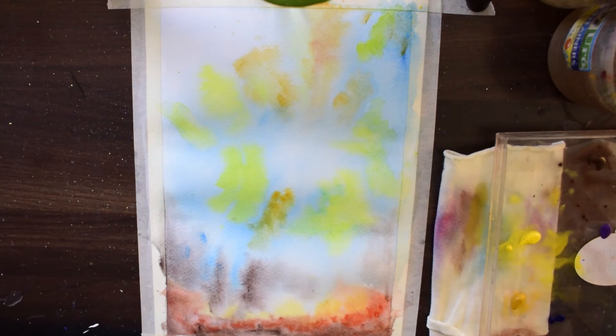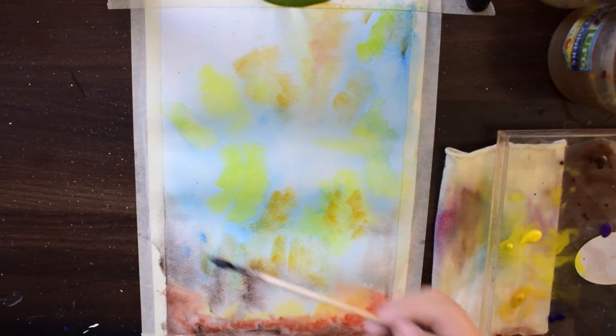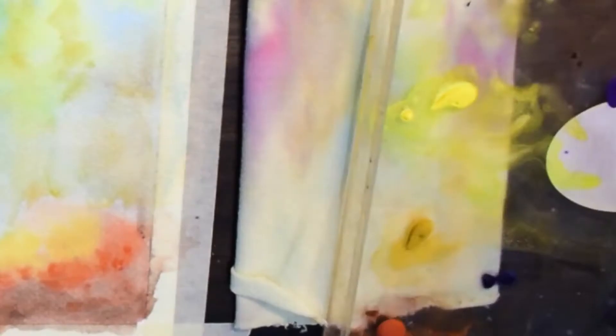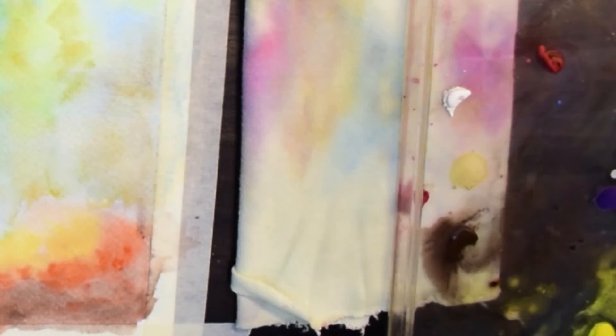You can see we are using beautiful autumn colours: yellow, orange, and yellow ochre. Here I am mixing burnt umber with a little bit of black, and I am preparing this colour for the trunk of the trees.